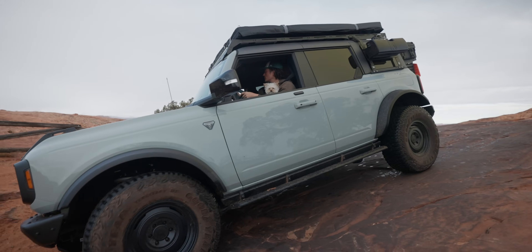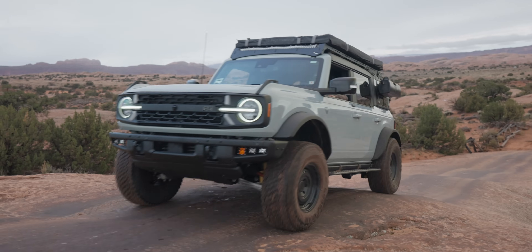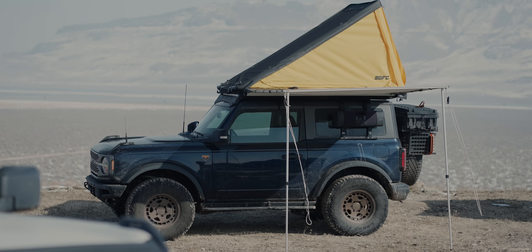I built an Overland Bronco for Orlando Bloom, and it is way better than mine. This is Orlando Bloom's Bronco, which from my last video we are going to call Overland Bloom because of all the comments I got saying that. When Orlando commissioned me to build his Bronco, I started with my Bronco, Major Tom, as a reference, but I made a few minor improvements that you should consider for your Overland Bronco.